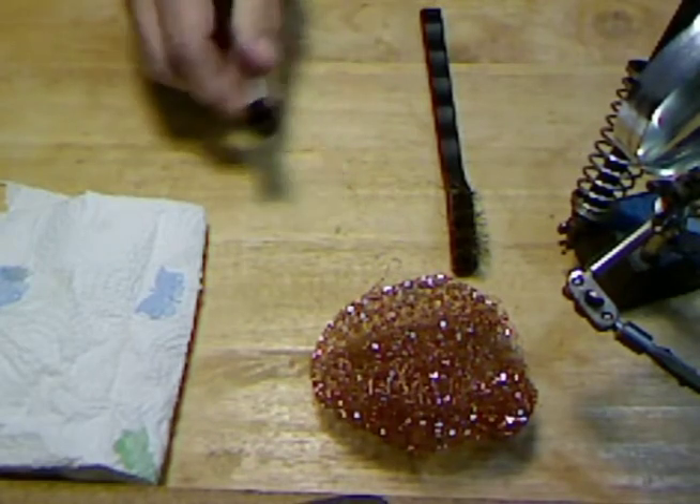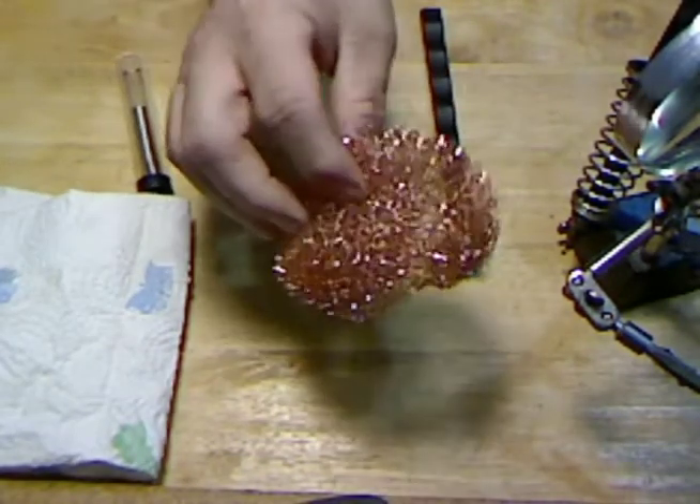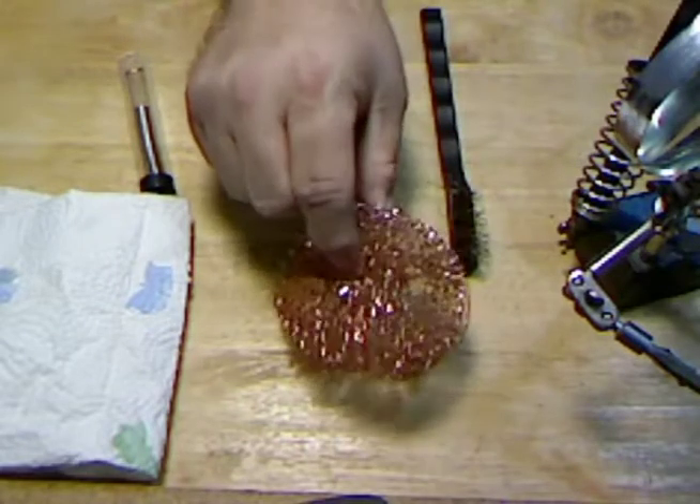Get some solder, steel wool or a Chore Boy — you know, brass or copper.